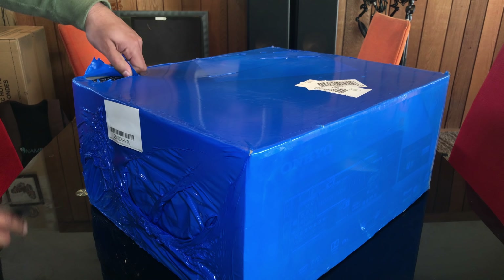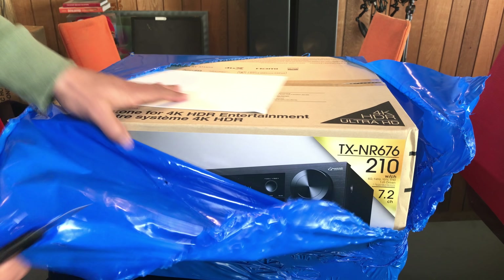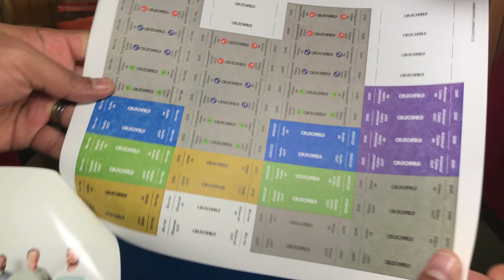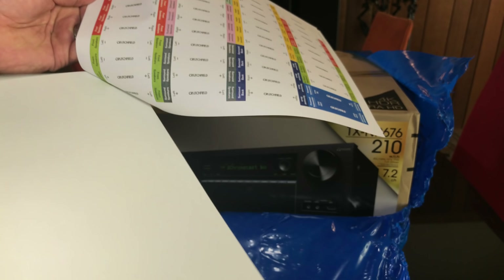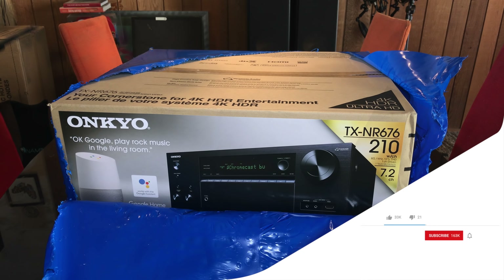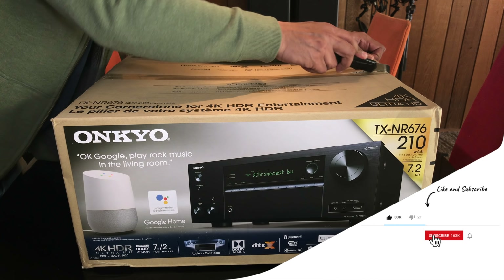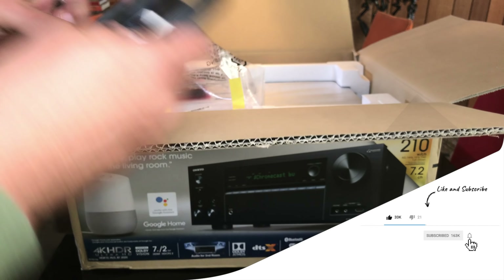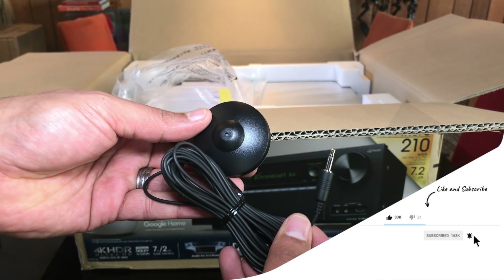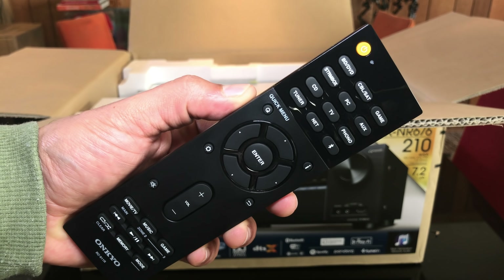Alright ladies and gentlemen, here we are with the unboxing. I got this from Crutchfield, and they give you all these little stickers for your cables, which is really cool. So we got antennas — AM and FM — a setup microphone, batteries, and remote control.